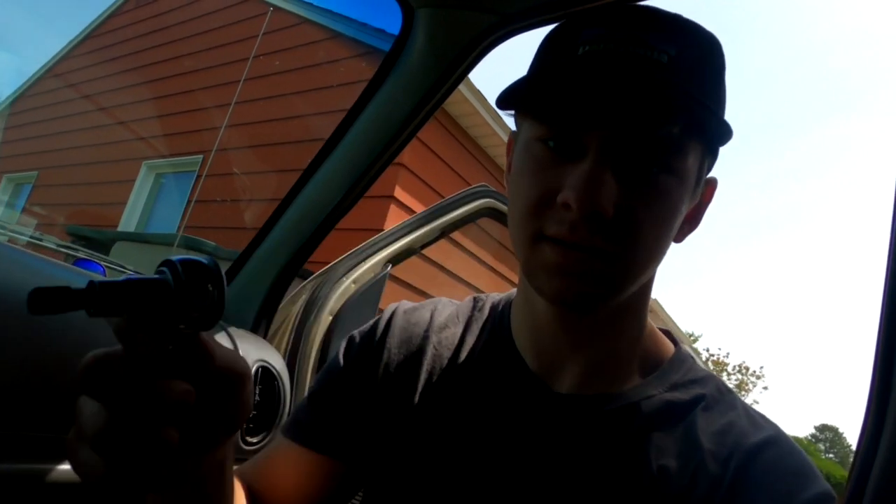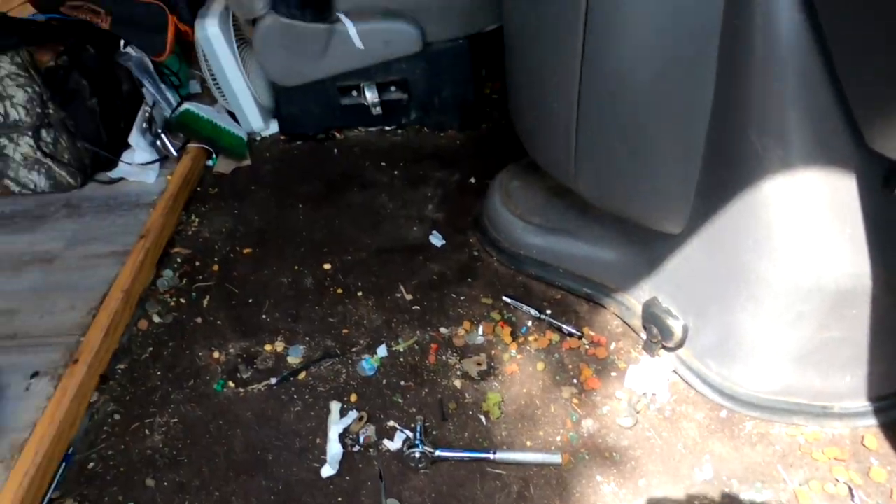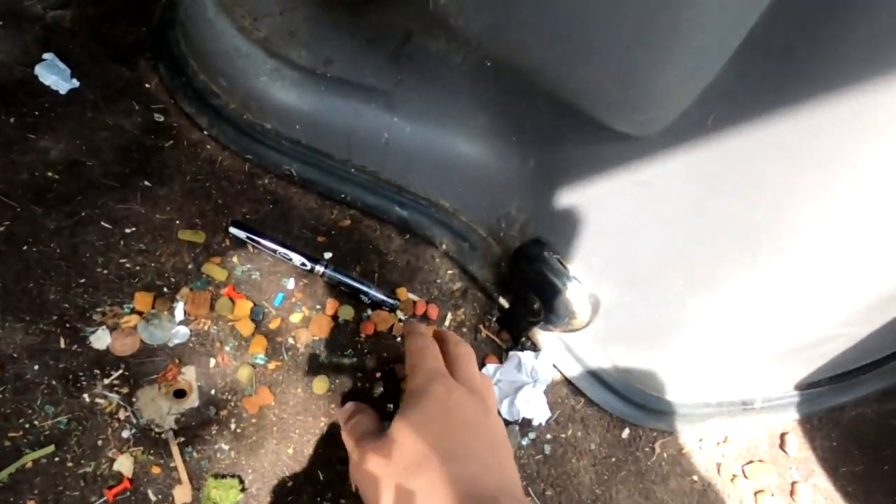Alright, I finally got the right bit to get the seat out, so I'm going to do that real quick. I just got the chair out. I am going to cut this carpet out and clean up this mess.